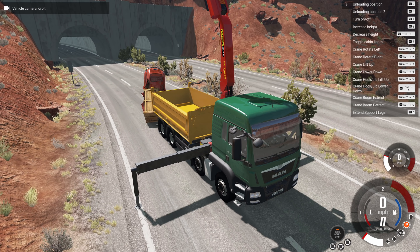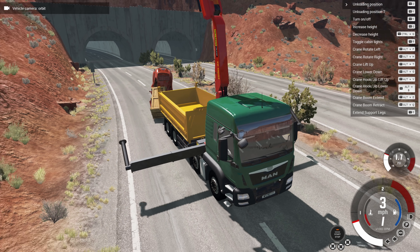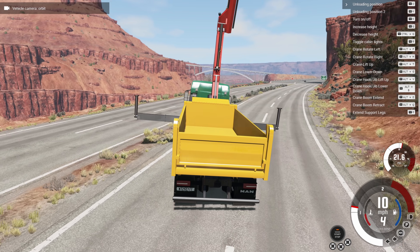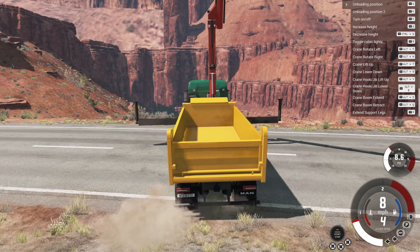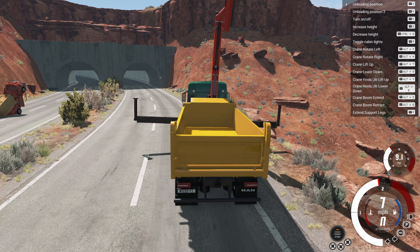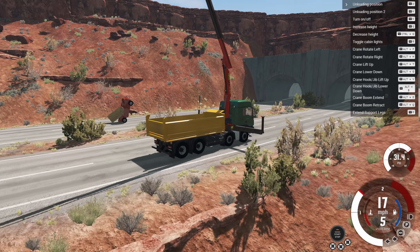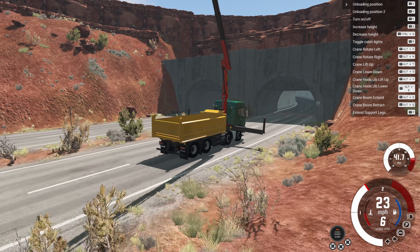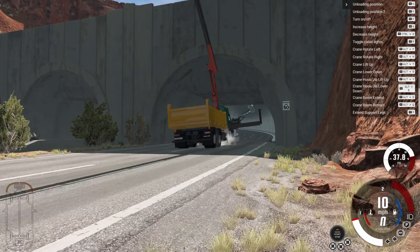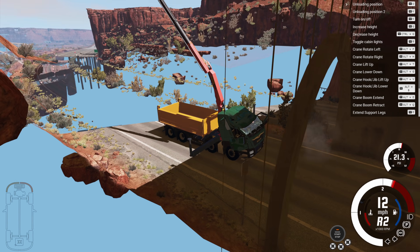Now we're going to do something dumb — we're going to take the MAN and try to drive it through a tunnel, which obviously is not going to work because we have a crane going about a quarter mile into the air. It should get stuck. And yeah — it just smashed the crane right into the ceiling of the tunnel. This guy is completely ruined.